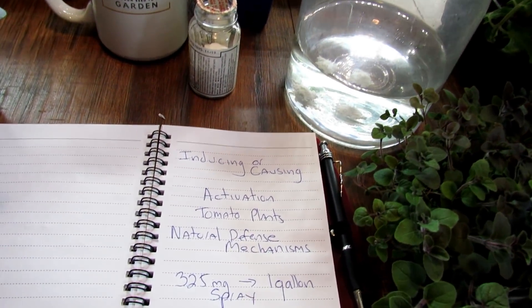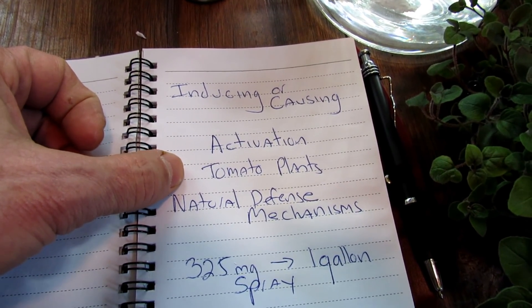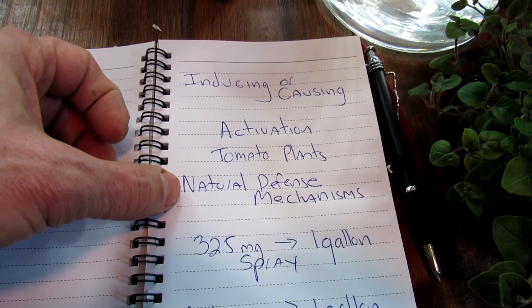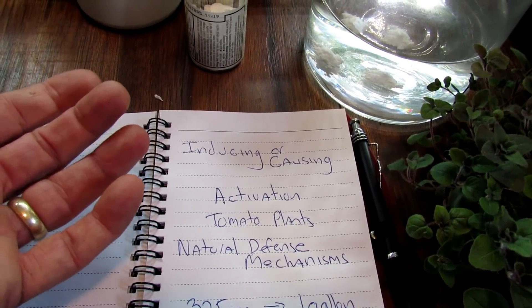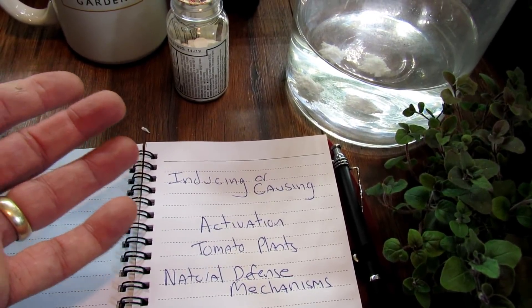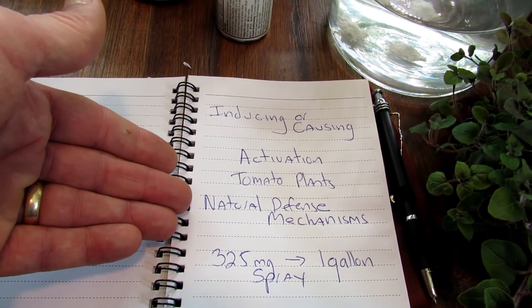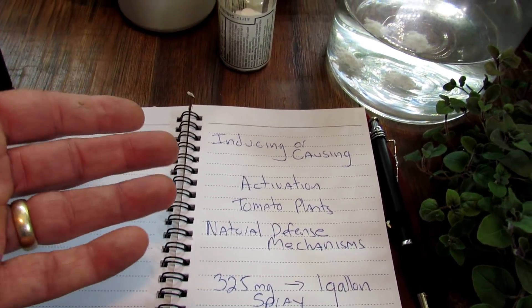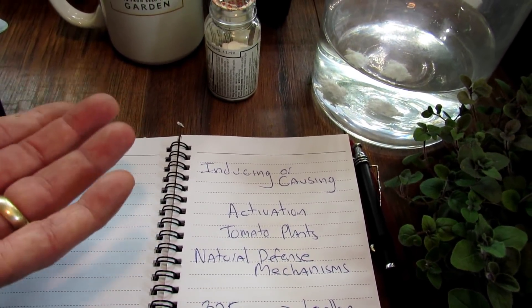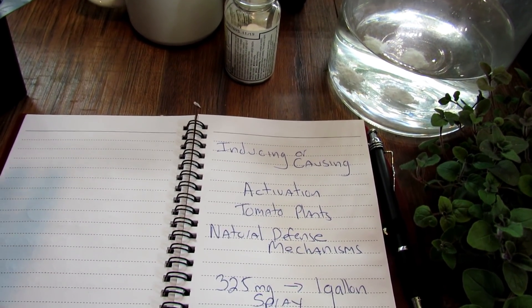What you're doing is inducing the activation of the tomato plant's natural defense mechanism. You're not putting any kind of chemicals on your plant — good or bad. You're just activating a natural defense mechanism. Now, if you are allergic to aspirin, don't use it. I can't tell you if it's safe for you, but if you know you're allergic to aspirin, don't spray your plants with it.